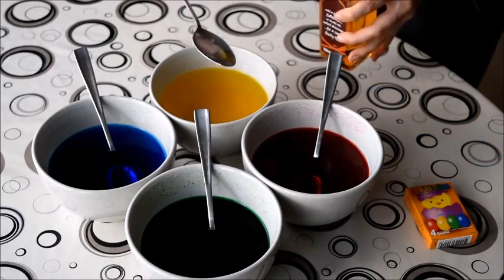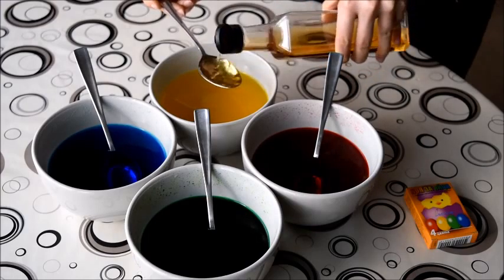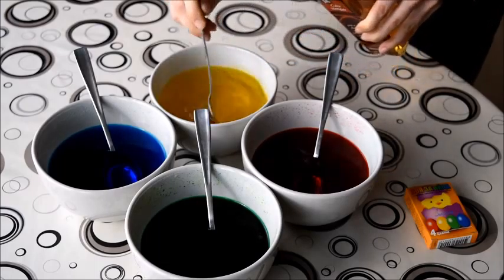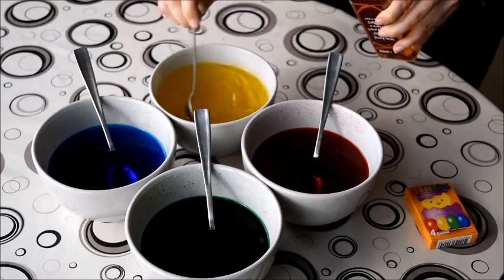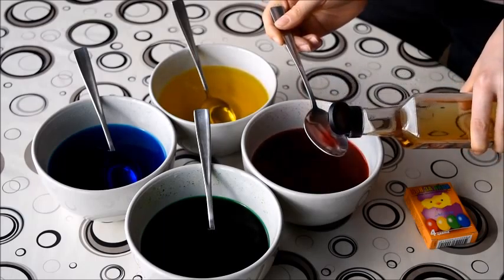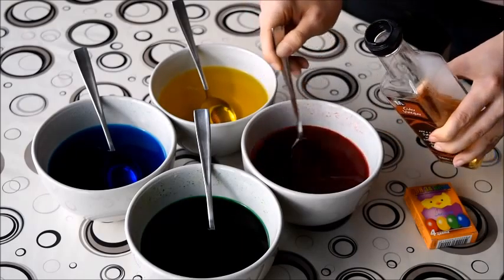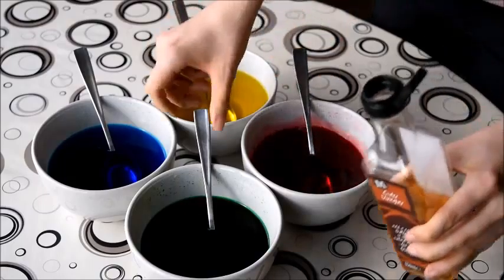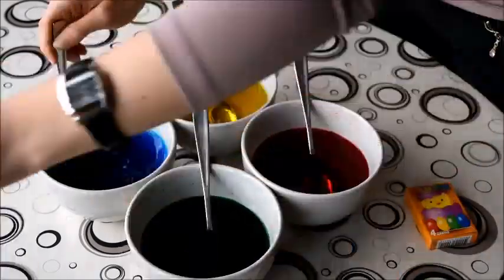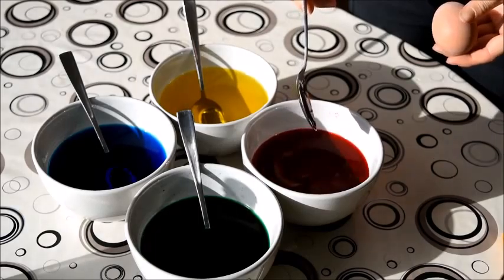Now we're going to add two tablespoons of vinegar in each bowl to ensure that the paint sticks to the eggs. It also gives them a nice shine afterwards. Make sure you stir again — two tablespoons in the red, stir and repeat.